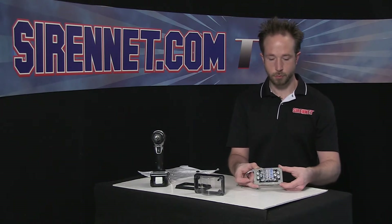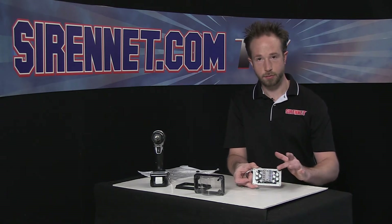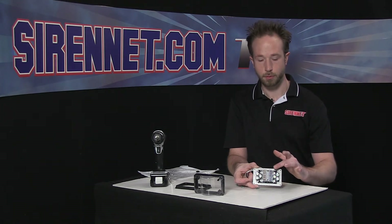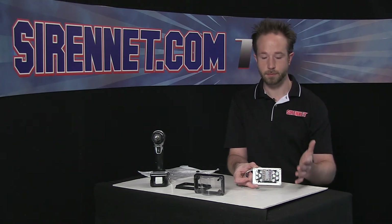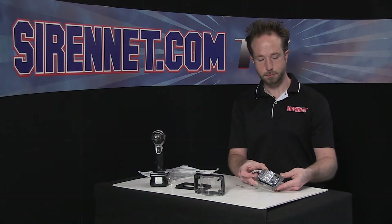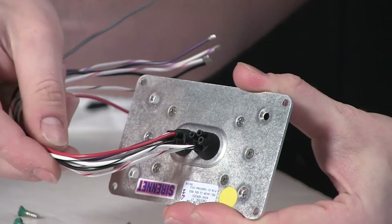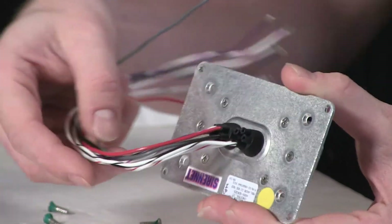Shock resistant, reverse polarity protected. So with this product being what it is from Whelan Engineering, you get all the nice functionality that Whelan Engineering builds into their wonderful products. Not to mention a five-year warranty. So if you ever have any issues with anything, it'll be taken care of. Again, two pigtails on the back to operate the different functions of the light head.